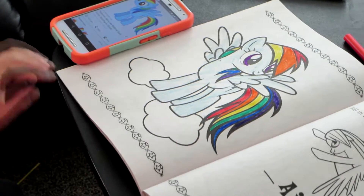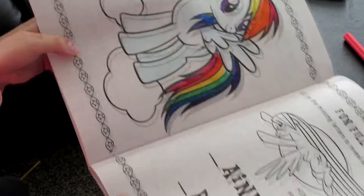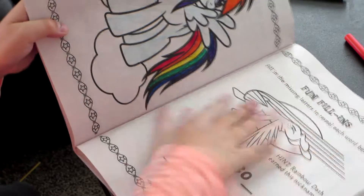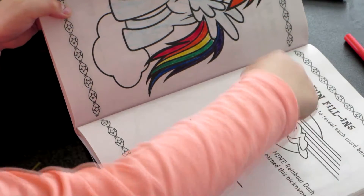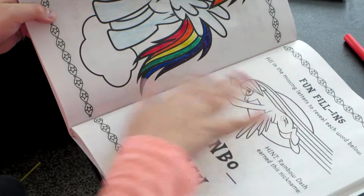Thanks for watching. And next — remember who you are, watch out for Kai. What are we going to do next time? Next time I'm thinking about doing the fun fill-ins and then coloring this Rainbow Dash in. And yeah, I might do a border on it too.